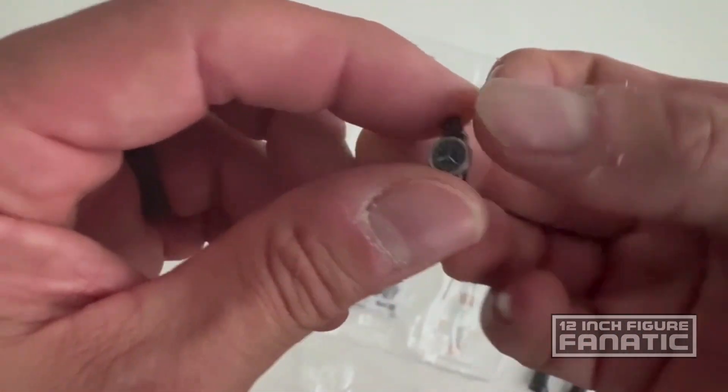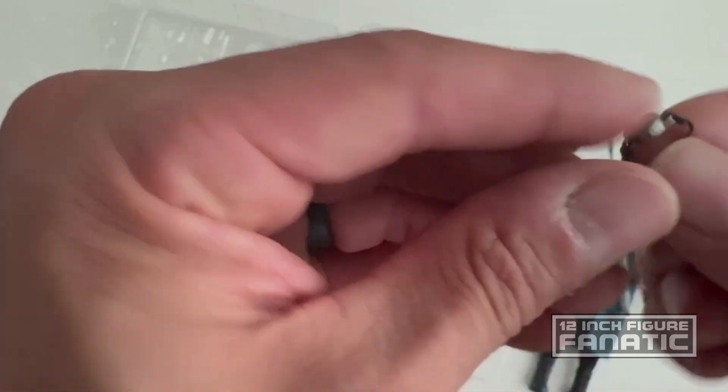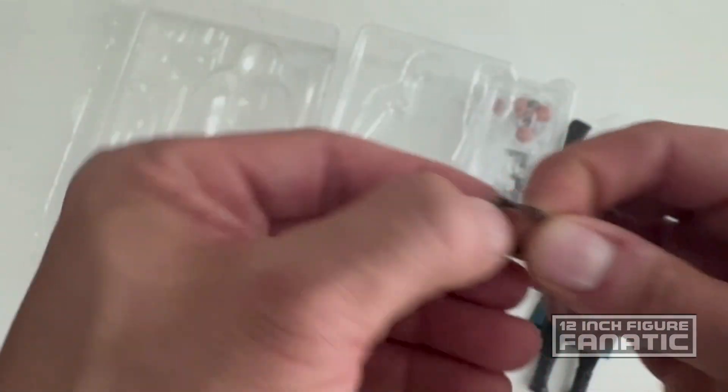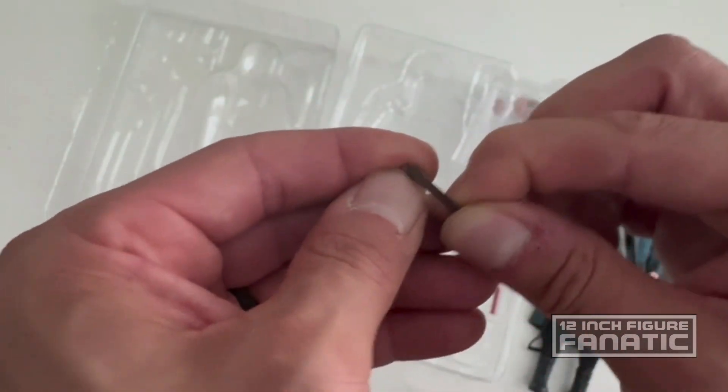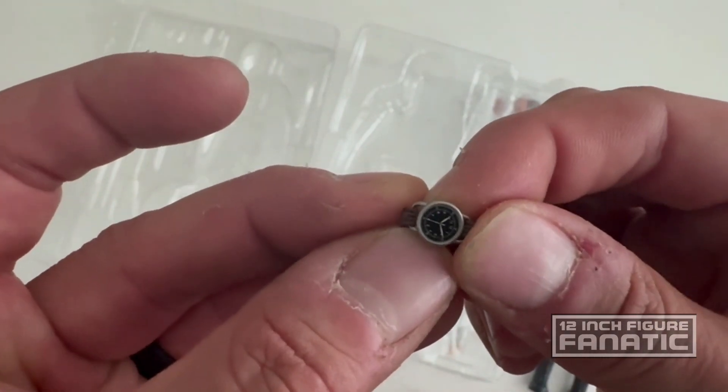There's a watch with what looks like a fake leather strap — actually no, it's a spandex strap. Nicely done though, with good detailing on the watch face.